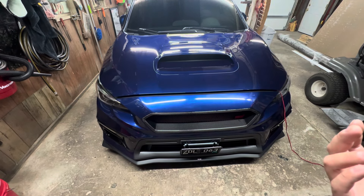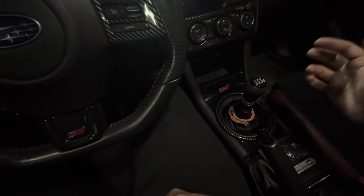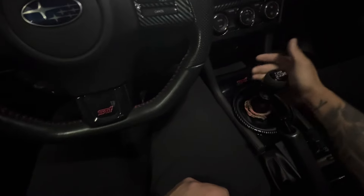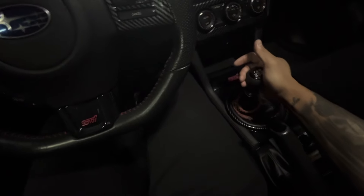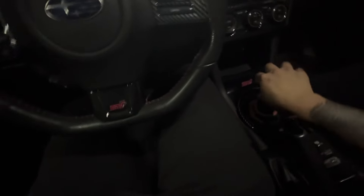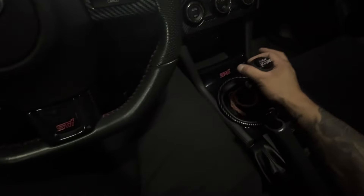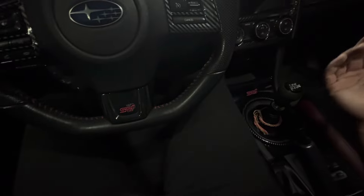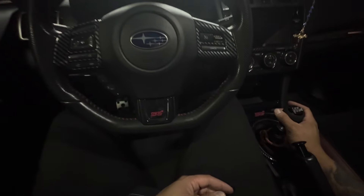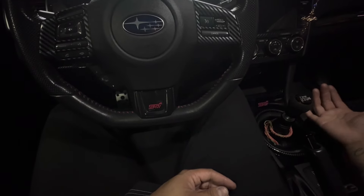Let's go inside the car and show you a little demonstration of the shifts. So we're inside the car currently. This is neutral already — going from first, the throws are really small. Second, third, fourth, fifth, sixth, reverse. There's not much play at all. Just barely shaking it, you can tell there isn't much slop.